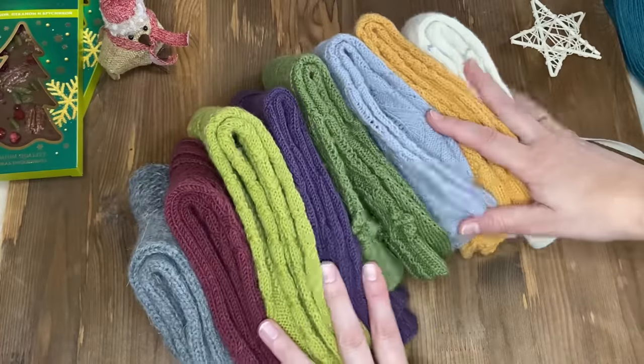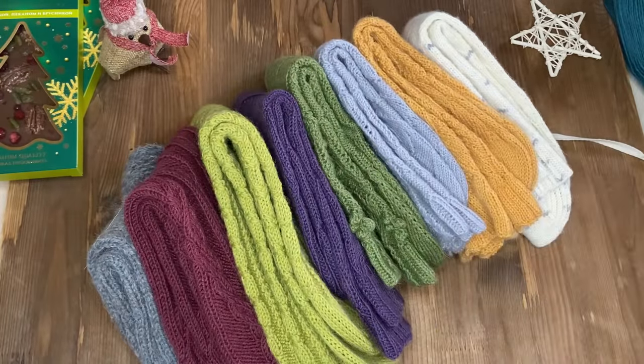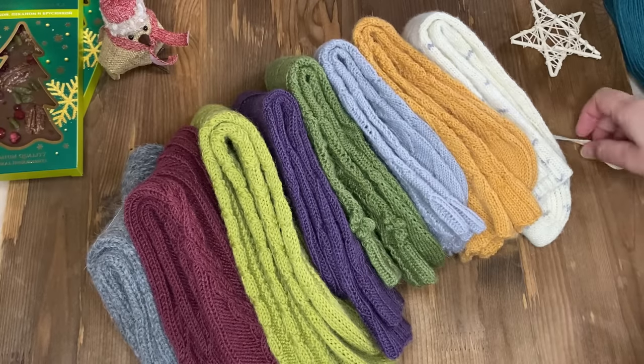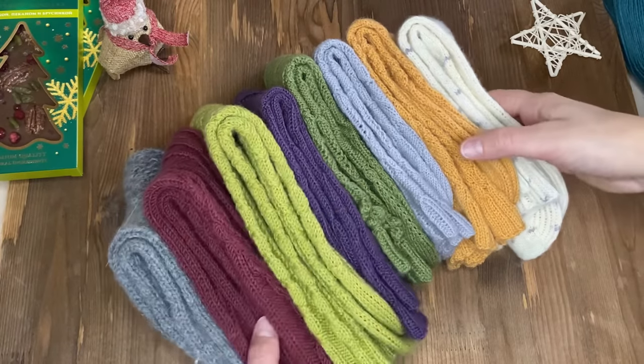Видите, что уже тут творится, сколько навязала носочков! Сейчас все подробно покажу и расскажу. Если вам интересны такие видео, наливайте чай, усаживайтесь поудобнее и приятного просмотра.